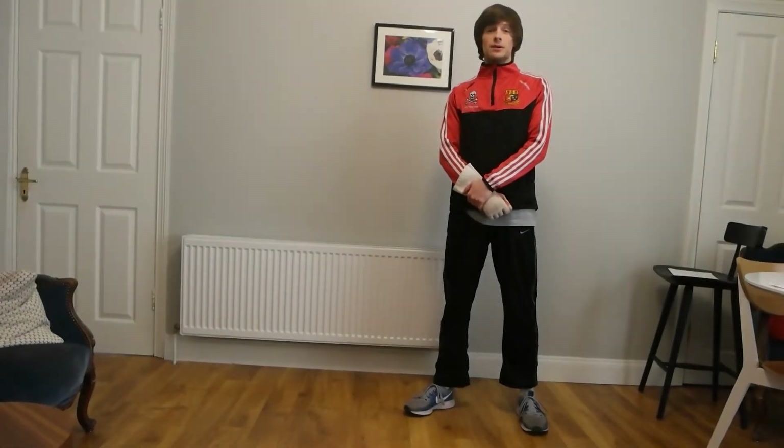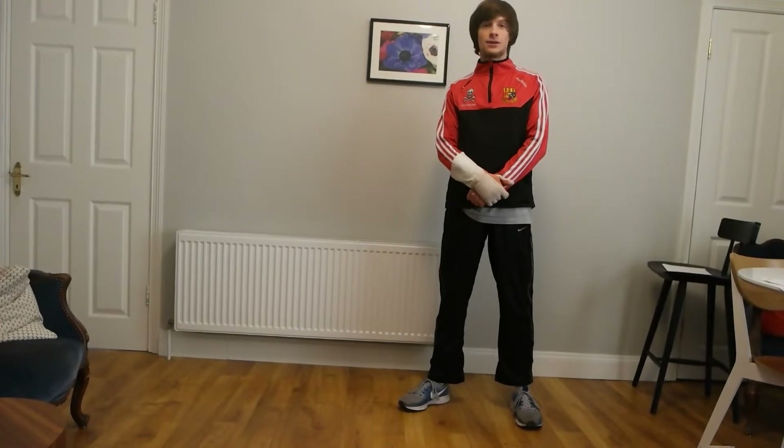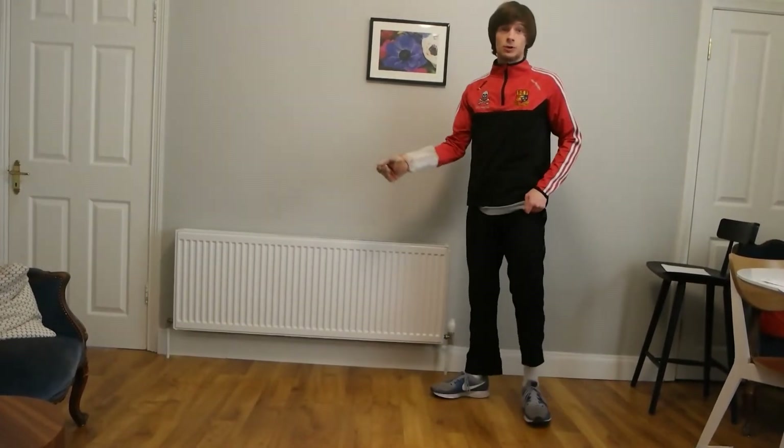Hello everyone. Today I'll be showing you how to take a step forward and a step back in fencing. We refer to that as the advance and the retreat. To begin, you'll be on guard.